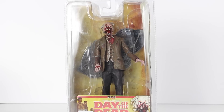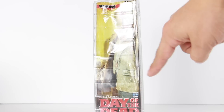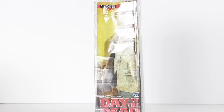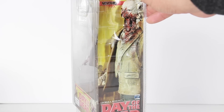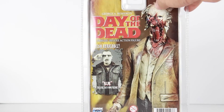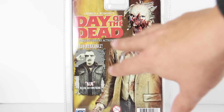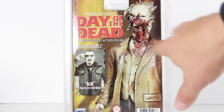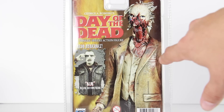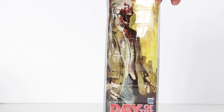Alright guys, so this is the Day of the Dead packaging right here. It's got the big clamshell packaging. You have an image of Dr. Tongue right there. It says Amok Time — I don't know if you can see that because of the glare. And it says Monstar right there in the back. I did review Bub as well several years ago and I still have him. If you guys want to see a re-review of that figure, let me know, because those reviews I did back in 2012 were recorded with my iPhone, so the setup was a lot different. But that's the packaging on this guy here.